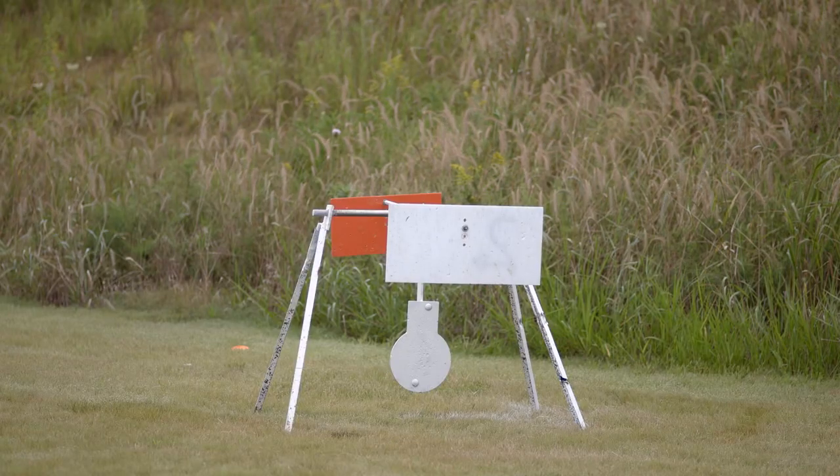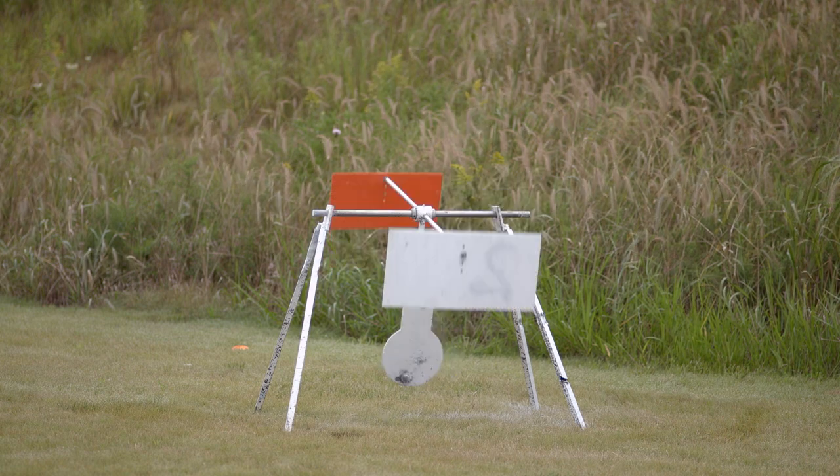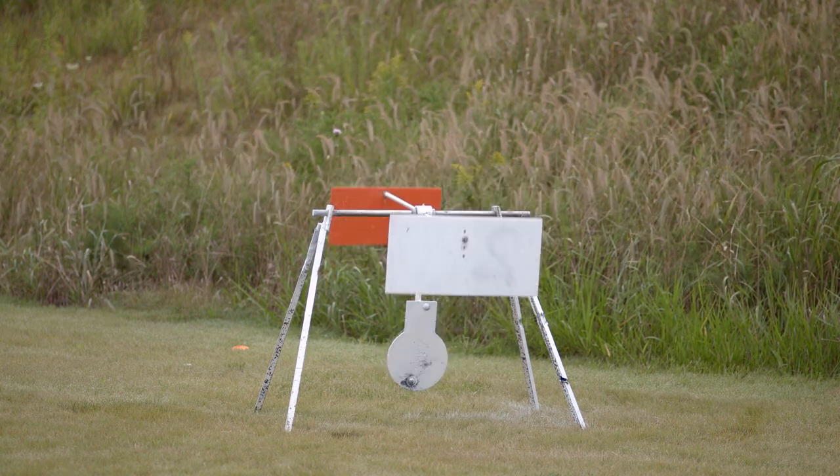If you're practicing alone, you can use the complete flash target or the IPSC flag 8-inch chest target, which lets you know you've hit the mark with a pop-up orange flag.